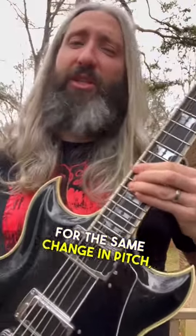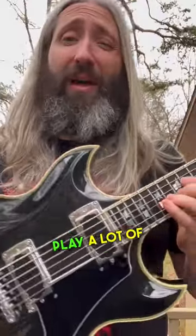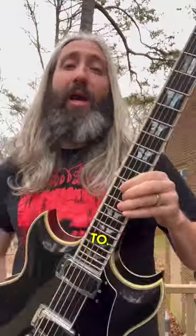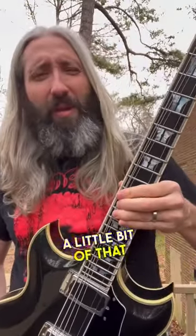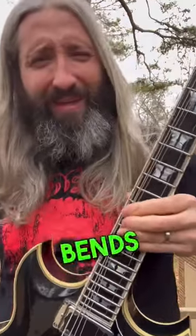So if you play a lot of leads, they take some getting used to. I like to run a slightly lighter gauge on those wound thirds to bring back a little bit of that playability and help keep those bends in tune.